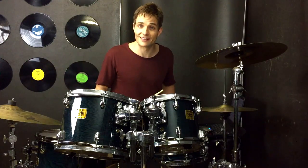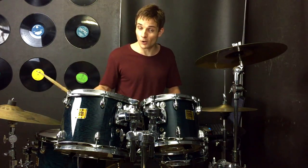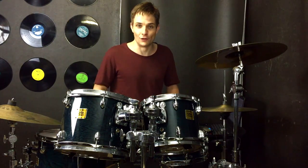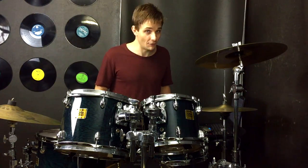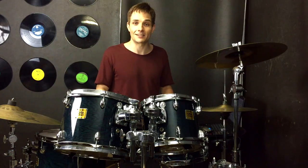And there we go, that brings us to the end of Mr. Brightside by The Killers. If you can grab the verse, the chorus and the post-chorus grooves then you've got most of the song sewn up, and any of the fills and all the extra bits are just the icing on the cake that you can work out as well. So hopefully that's been helpful — if you've got any questions pop them in the comments below, otherwise happy practicing, catch you in the next lesson.